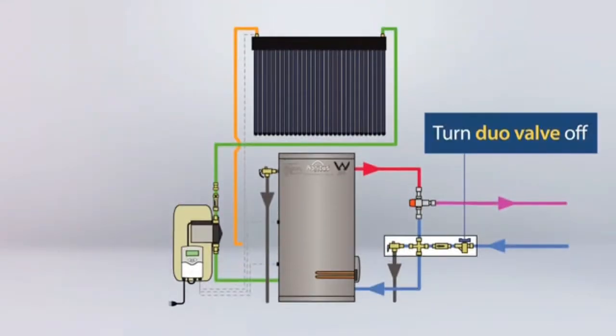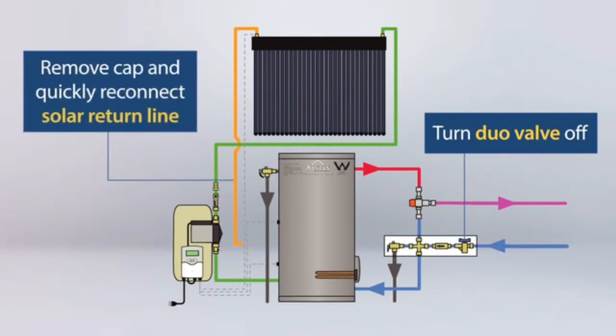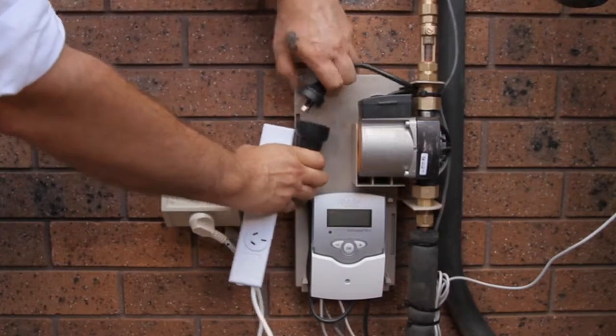Turn off the duo valve, remove the cap on the tank fitting, and quickly reconnect the open end of the return pipe before any air can get in the line, to ensure that all air has been bled from the flow and return lines.